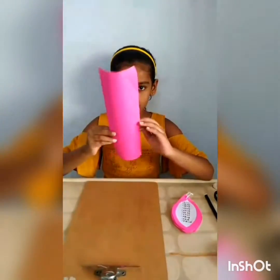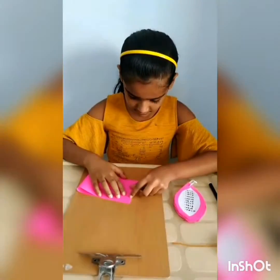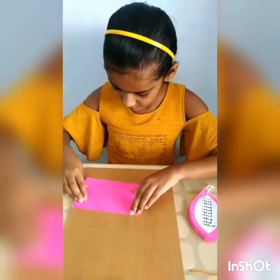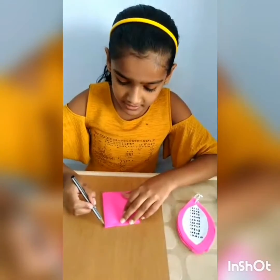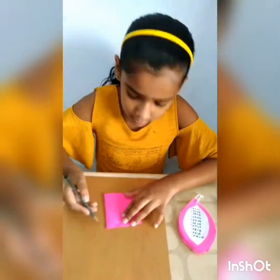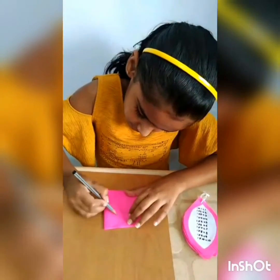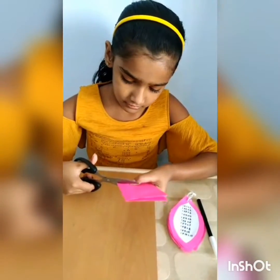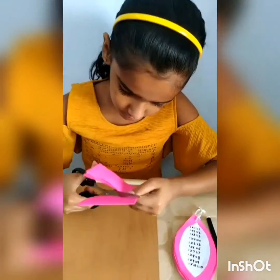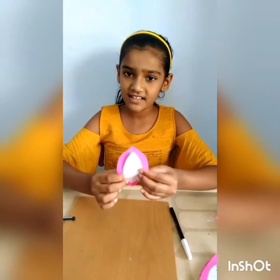Now take another colored paper and fold it similarly. This time we have to draw a bigger petal. Now we have to cut it. Our petals are ready.